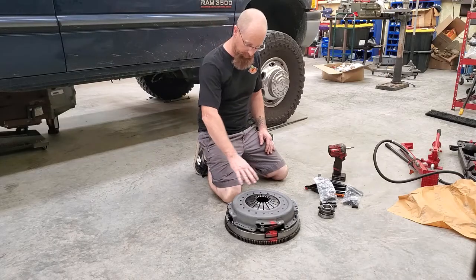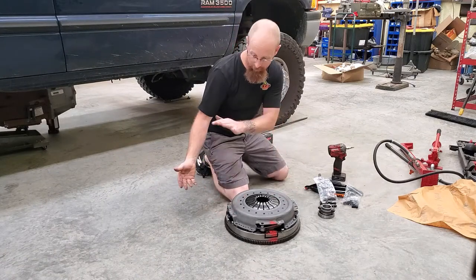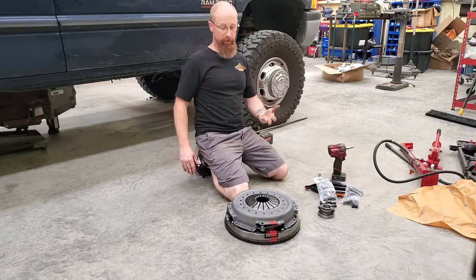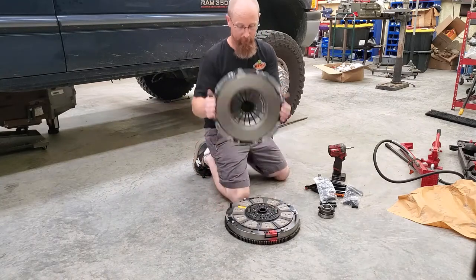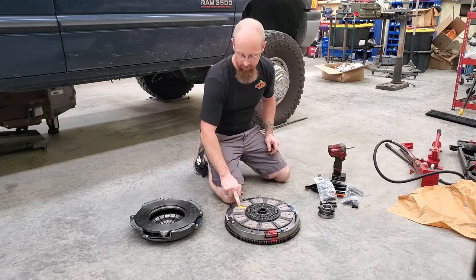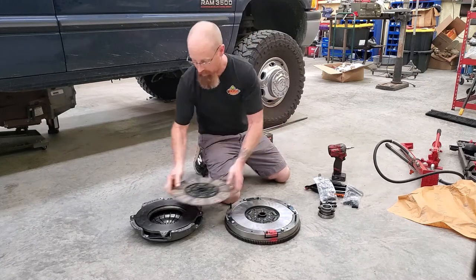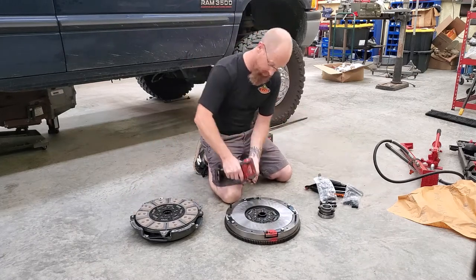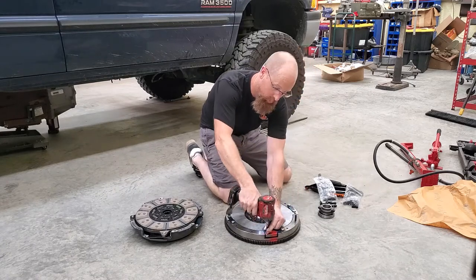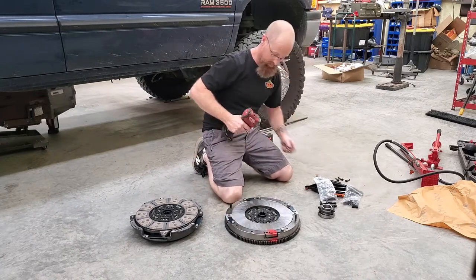Once you've got all the pressure plate bolts out and the two nuts pulled off, go ahead and pull the pressure plate and disc out. Flip everything over so you can reverse the order to put it back together — that way nothing gets mixed up. Everything's going to be labeled. It says 'pressure plate side' on the pressure plate disc. You're going to pull the shoulder bolts out — these are going to be reused, so set them aside and save them.